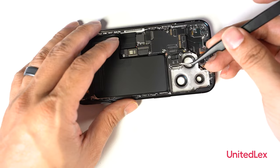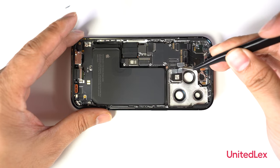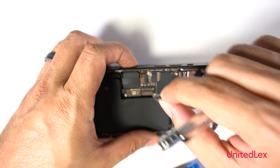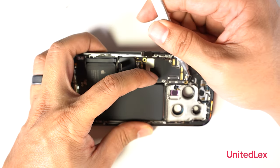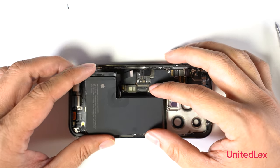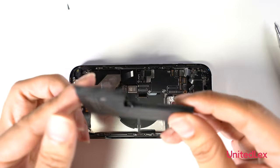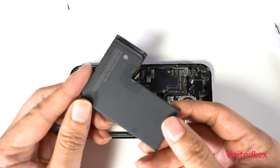Removing the rear LiDAR sensor module. Removing a few ribbon connectors and removing the battery, which is 3200 mAh, providing one more hour of video playback compared to its previous iPhone 13 Pro.